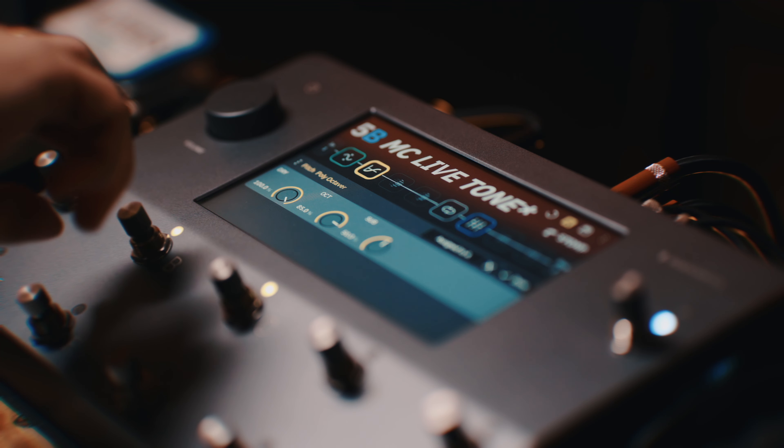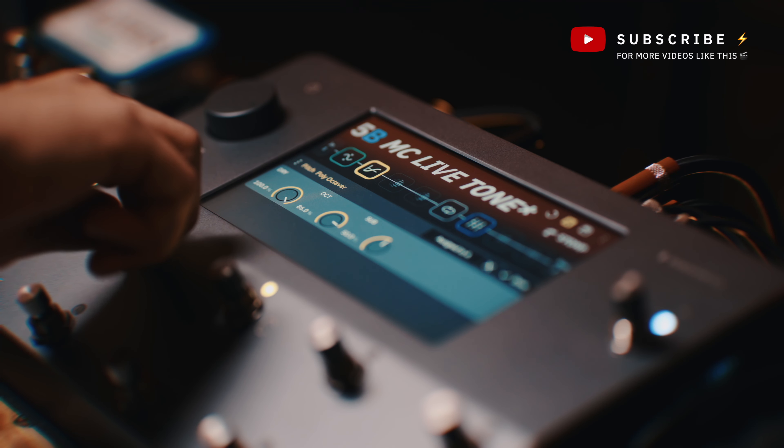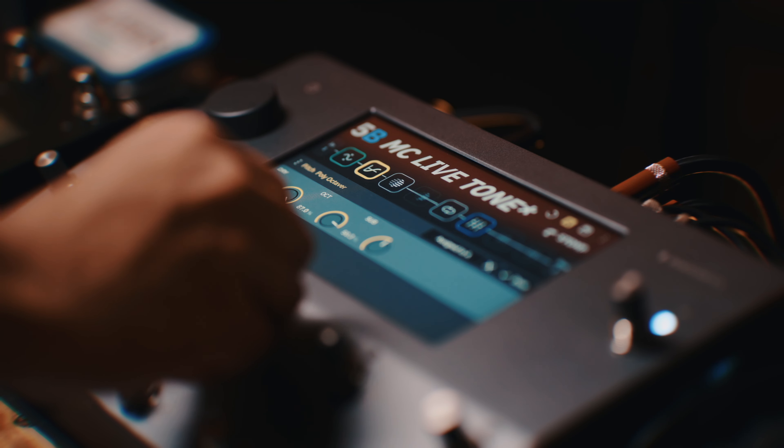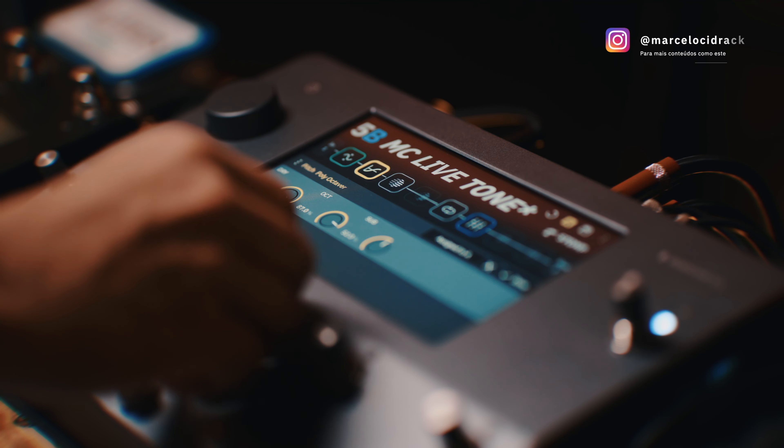Já começou a me agradar. Eu só vou dar um pouco mais de boost nela, até ela ficar realmente bem aparente. Vou até tocar aqui nas regiões mais graves da guitarra. Drivezinho. Reverb. E aqui eu vou aumentar só um pouquinho a oitava abaixo, deixar aqui em 52.